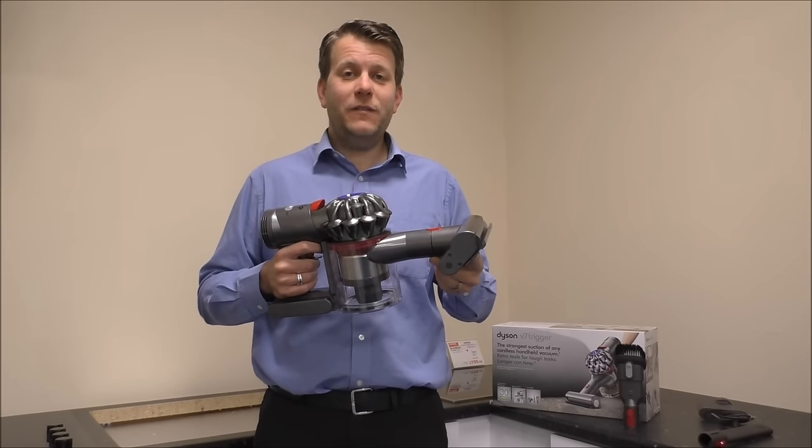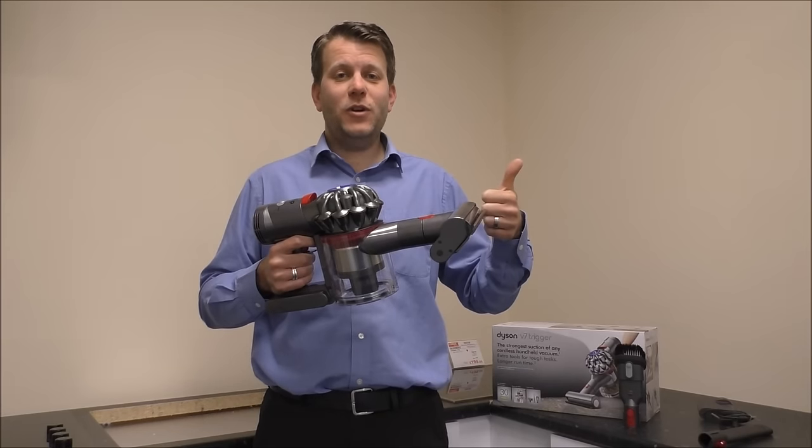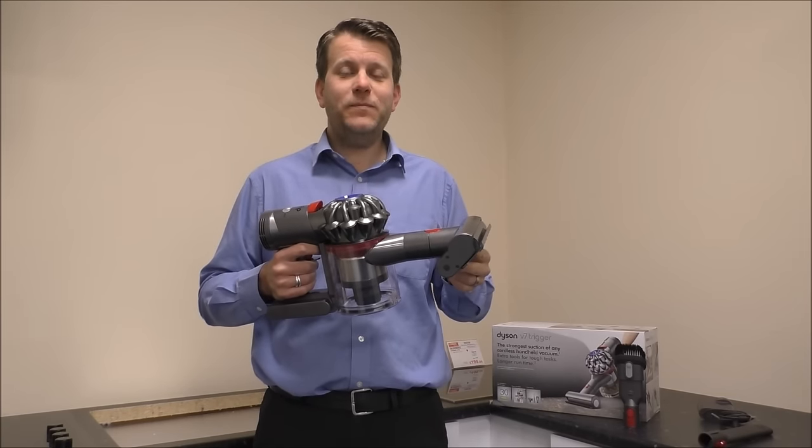I hope you found it useful, the video on the V7 Trigger. Please give us a thumbs up on the YouTube video, and subscribe and leave any comments below. Thanks very much.